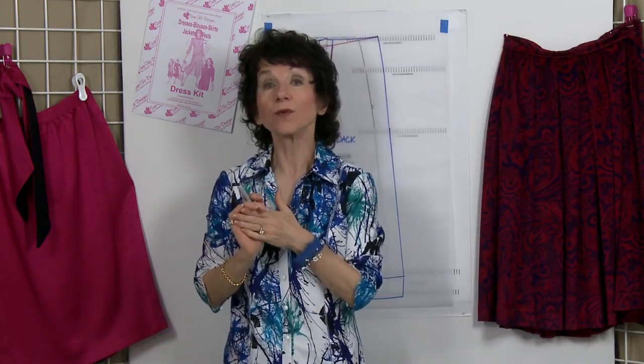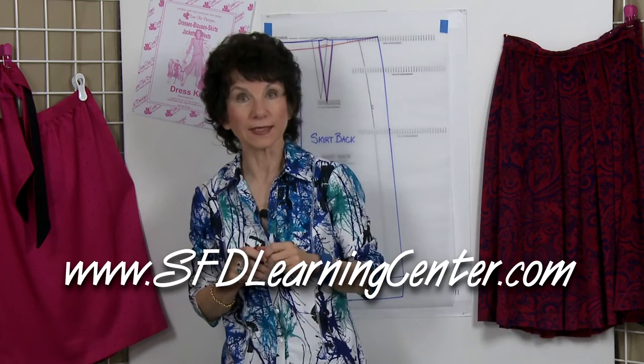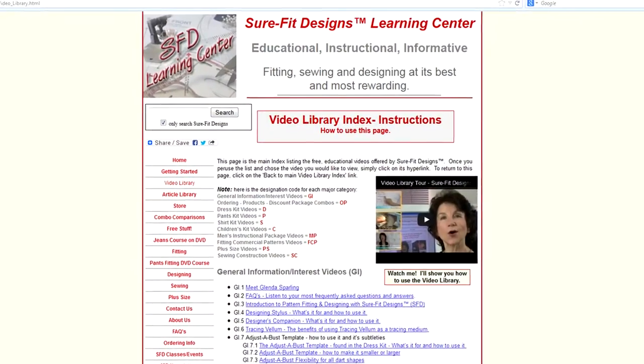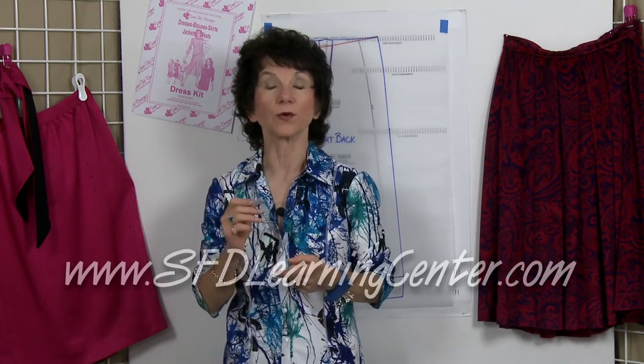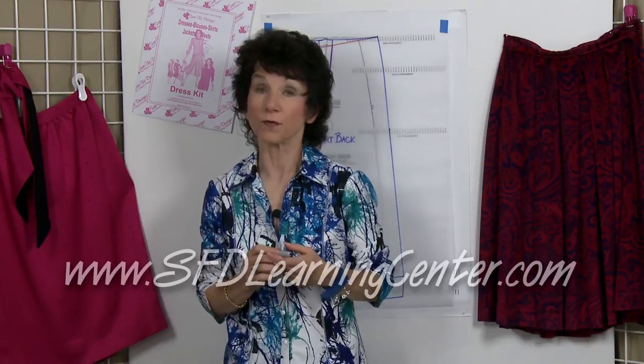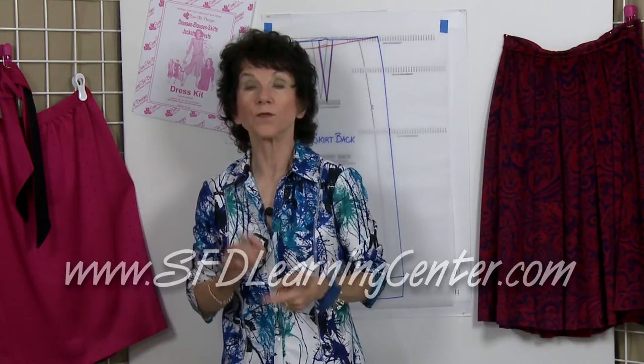The video on what I call divining the dart is in the Sure-Fit Designs Learning Center in the video library. For this and many other helpful videos, that's the place to go. It's a great reference spot, and use that resource center as it was intended — to offer you all the help you need in getting the best fit for your Sure-Fit Designs Body Blueprint.